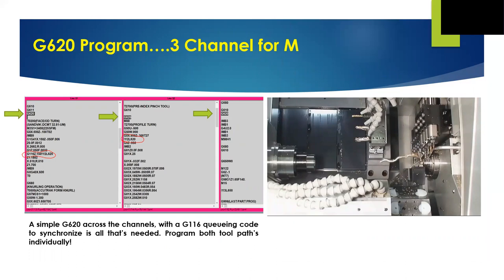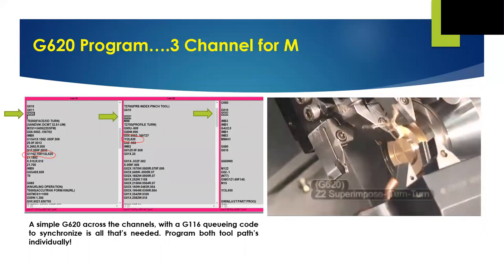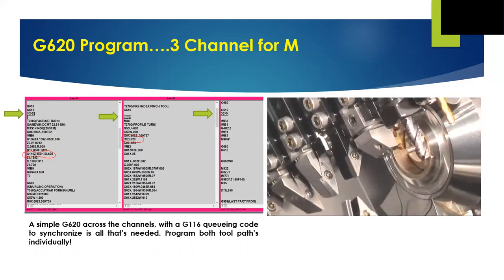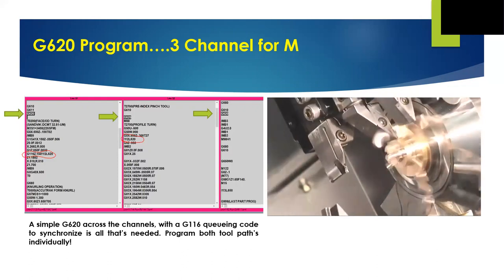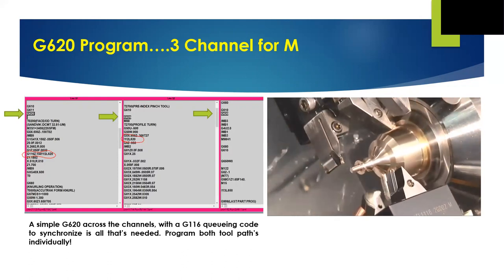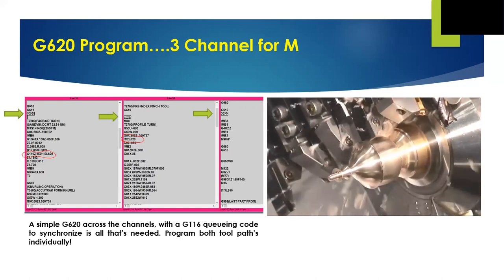With G620, we use the gang tool — in this programming example tool 2 — as the rougher and independently program the turret to turn the profile finish with tool 27. The two lines of code circled in red show the queuing command to tell the finish tool when to come in. Again, there's only one X, one Z, and one part. As we watch the video, what's most interesting to see is how, when the turret tool backs off out of the cut to allow the gang tool to cut the thread, the turret tool then follows Z0 — the face of the part — back and forth before coming back in to finish the profile. The G620 brings those systems together, working as one on your part.